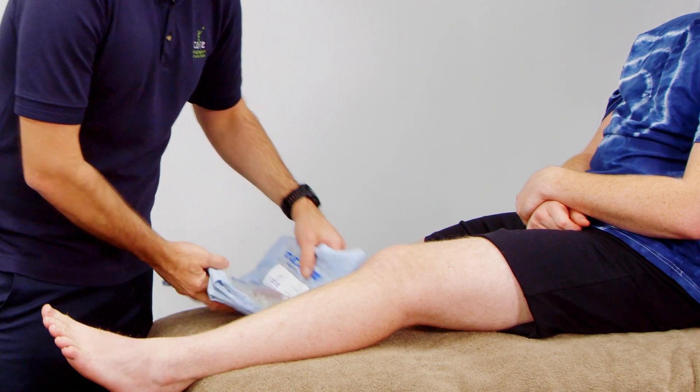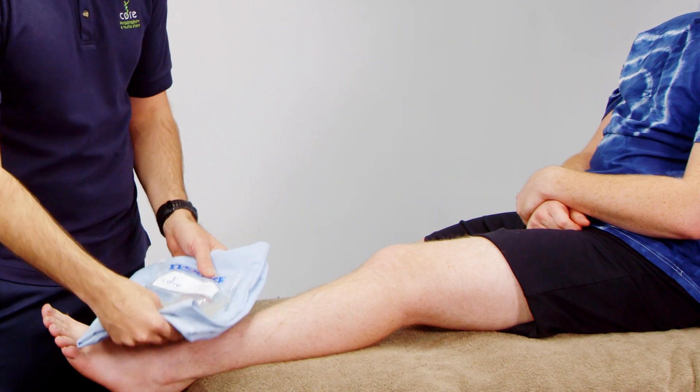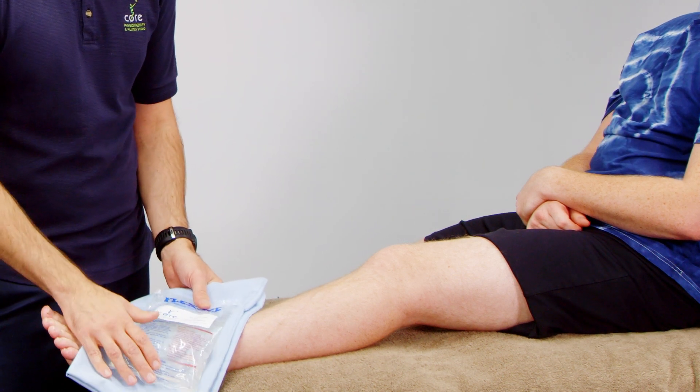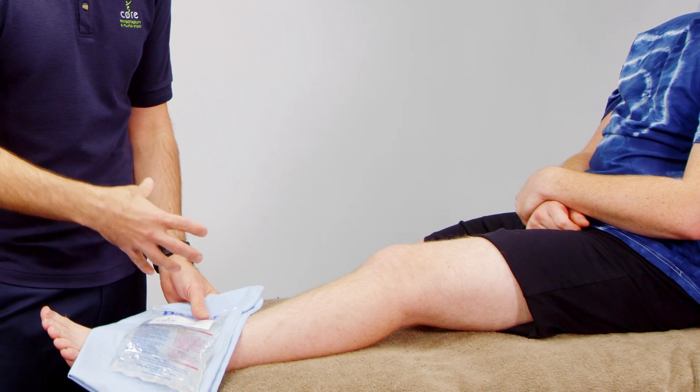We do recommend putting something like a tea towel or a pillowcase underneath it. As you can see, we've got it over the joint, and that gives a nice even pressure and cooling over the joint.